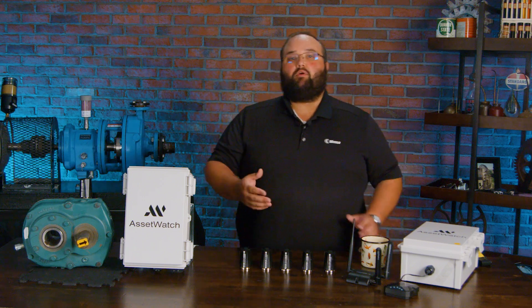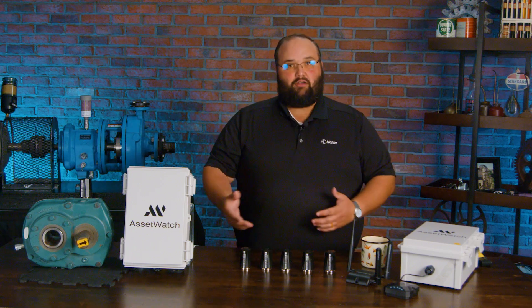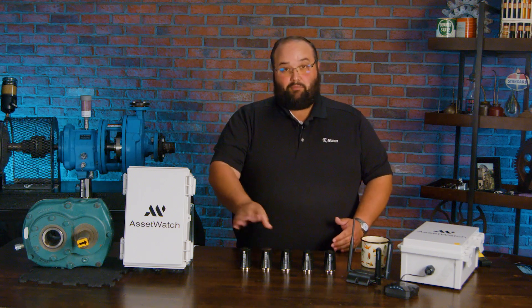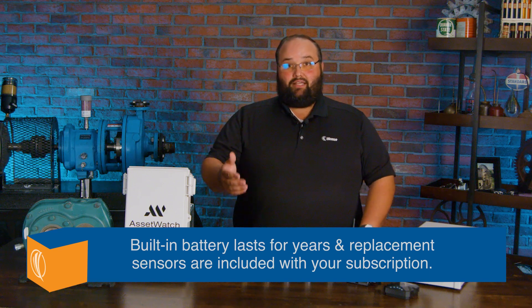A lot of people get worried about how long these sensors are going to last. Are they battery-powered? Yes, they are battery-powered — they are ultra-low-powered. The battery payload in here is going to last a couple years. And when that battery dies, we're going to get a new one coming through us, and we continue this entire condition monitoring process.